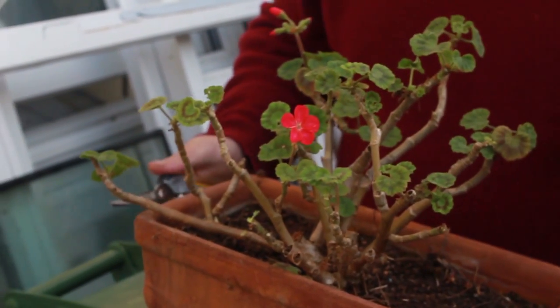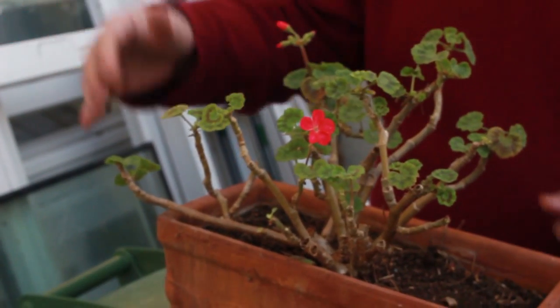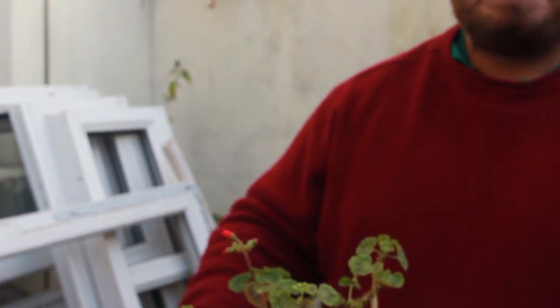I'll show you the plant again later in a couple of months' time — it'll be big, it'll be full, it'll be a head of red flowers. Toodles, bye-bye.